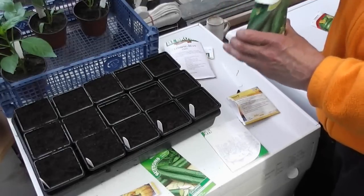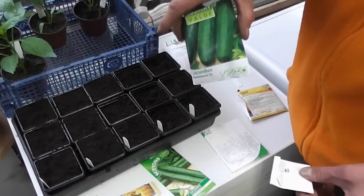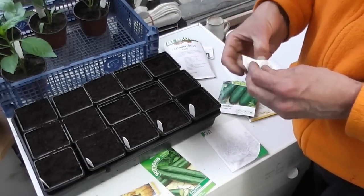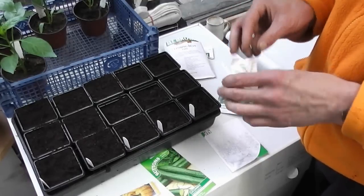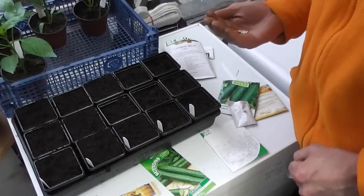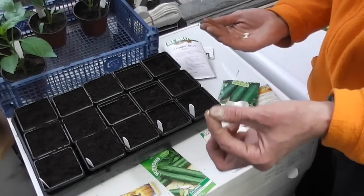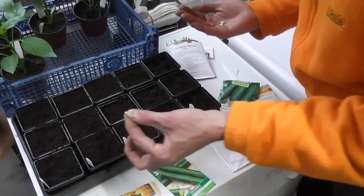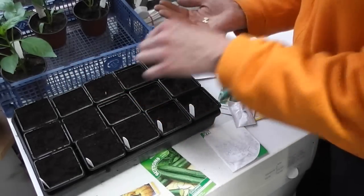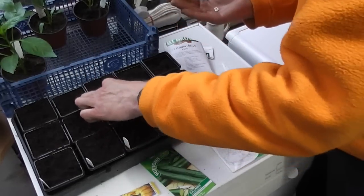The cucumbers I'm growing this year are Markitmore, which are a sort of ridge or outdoor one. I grow them in the polytunnel. They're just little stumpy ones — ugly little spiky things — but they're really sweet and they don't give you indigestion like some can. There's a sort of improved one that used to be called burpless, obviously because it doesn't make you burp. Same with these little tiny seeds: push them down about two or three times their own depth on their edge, and just lightly cover up the compost.